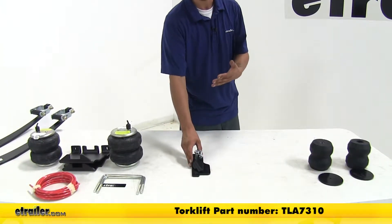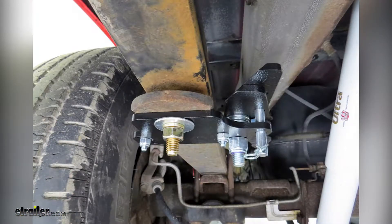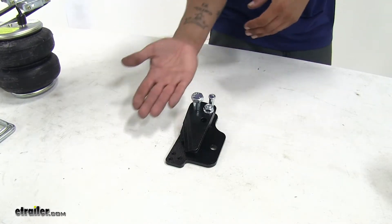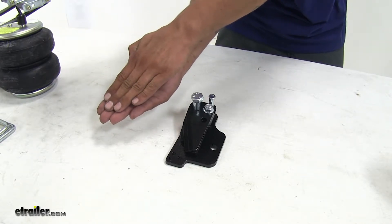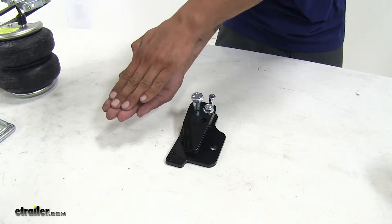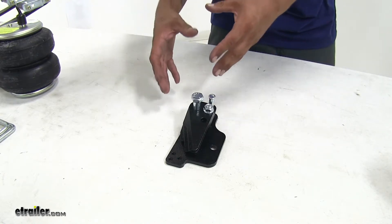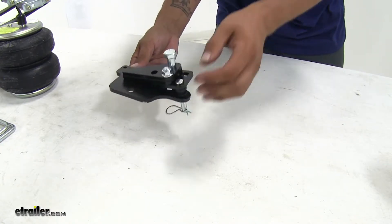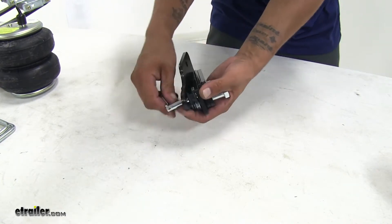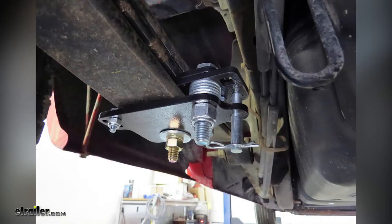Our next style is going to be the overload pad style. These are going to engage our factory lower overload springs before our leaf springs start to bend. There's going to be a natural gap between your leaf springs and the lower overload spring that sits underneath them. Normally when we add a heavy load our leaf springs make contact with that overload spring underneath, but by the time they flex that much we're already going to feel the bounce and jounce and jarring effect from our suspension being loaded down. This is going to bolt directly to our overload springs, and then we can pivot this section by removing the pin and clip to engage our overload springs prior to our leaf springs making contact with them.